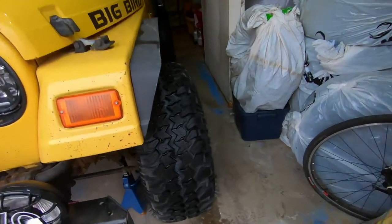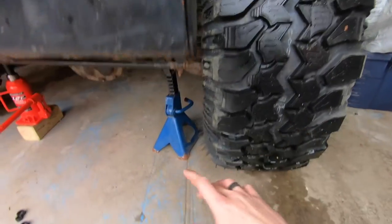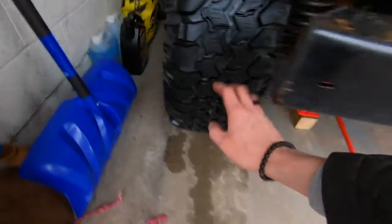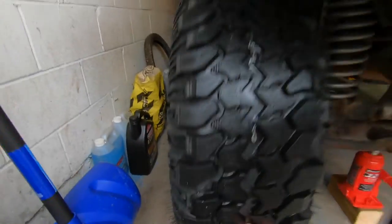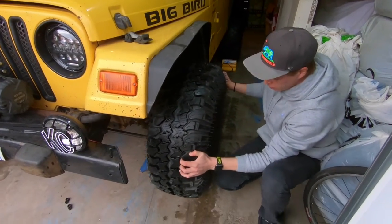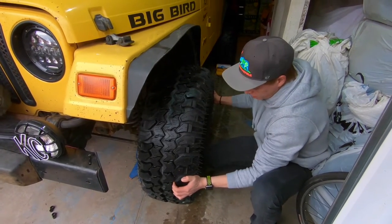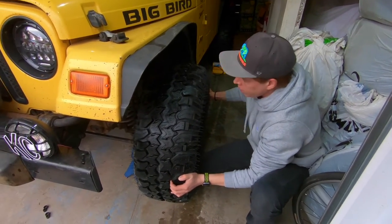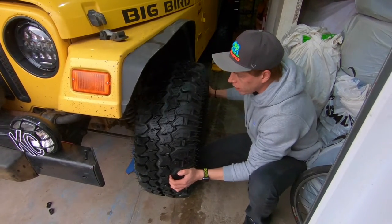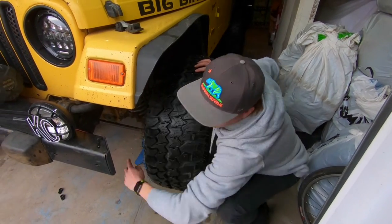I'll show you exactly what you'll need to repair it. One way to check is to get both tires in the air — this one's on a jack stand, and this side is up as well. How do you check it this way? The steering moves freely. What you want to do is wiggle it back and forth. If you feel or see any play inside your drag link or on the tie rods, that's what you're checking when you move it left and right.